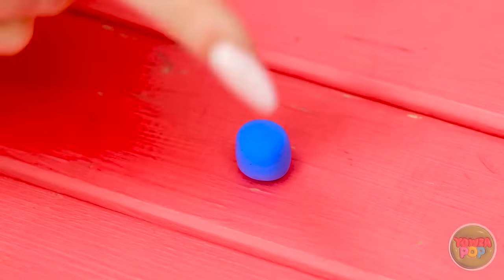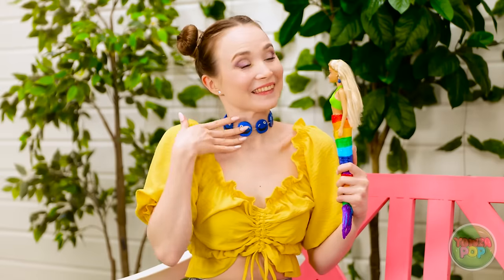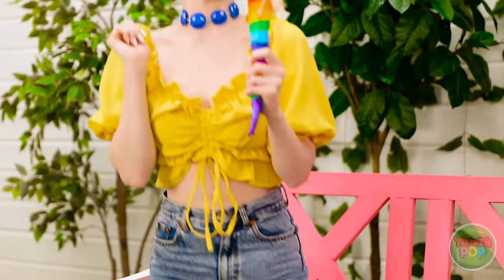You need some jewelry, Dolly. Don't worry, I can fix this. I have some plasticine left. Wow, so chic — we're matching. Come on, we need to show off our new jewelry.